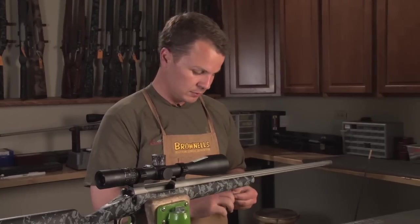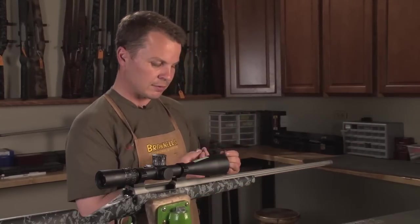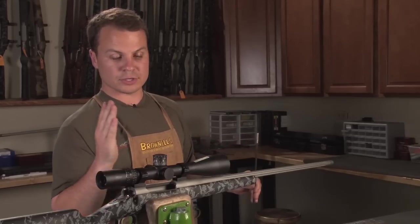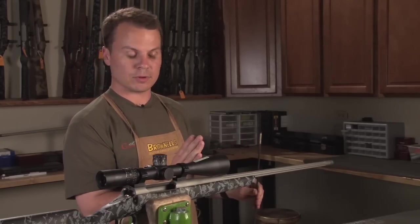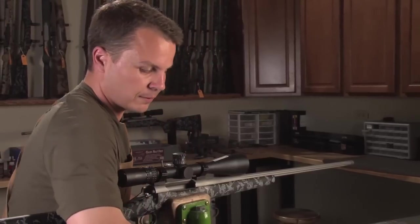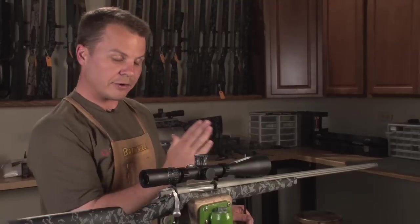We'll also use a caliper to measure our overall length. There's a little device that we screw into the end of our cleaning rod — this allows us to go all the way into our chamber and touch the bolt face, then touch the front of the bullet without worrying about interference. I'm going to put my bolt in, and if you've got your bolt in and it's cocked, that firing pin is going to be pulled back out of the face of your bolt.